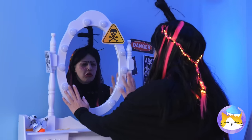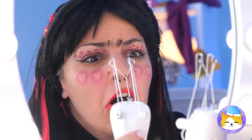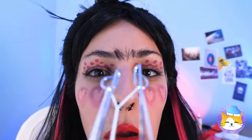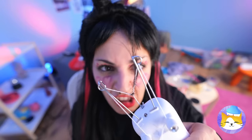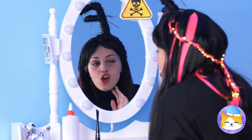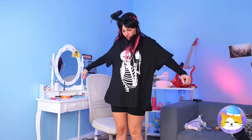We can even see your unibrow, but it's nothing a cool tool can't fix. Why, it's as easy as clapping your hands. Why don't we ditch that hair? And look, your eyebrows are plural again. It's all coming together — now let's try a new outfit.